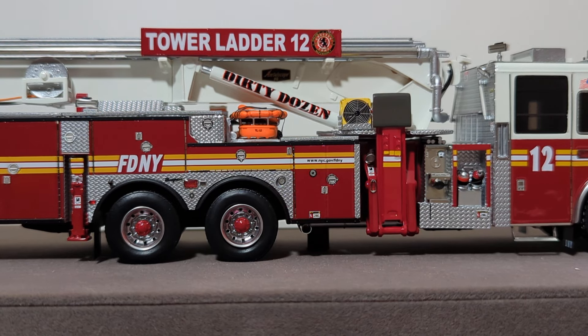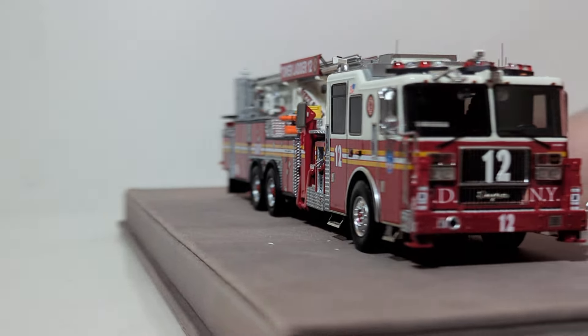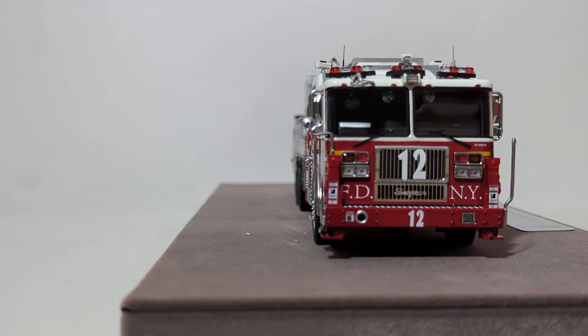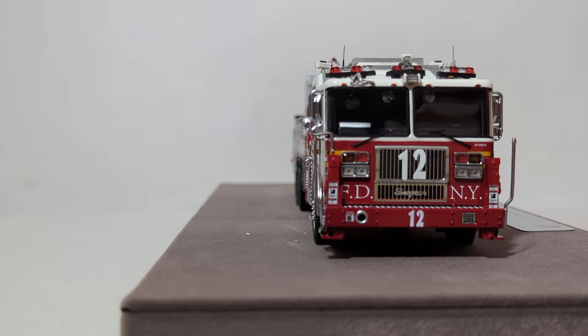The last thing I want to point out about this model before we get to the conclusion are the model dimensions, because I know a lot of people care about those. The dimensions of the model itself, not including the base, are 11 inches long, 2.5 inches wide by 2.75 inches tall. If you would like to leave the model on the base as it is intended, that brings your measurements up to 15.5 inches long, 6 inches wide by 5.25 inches tall.